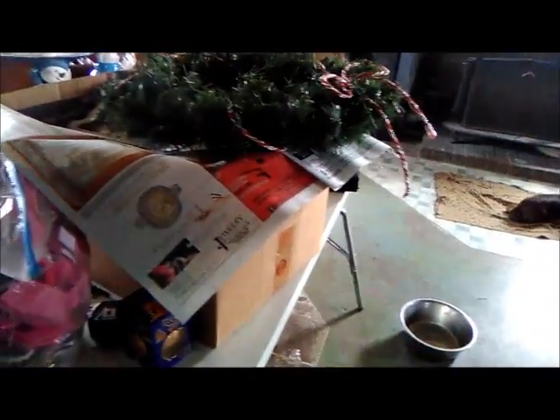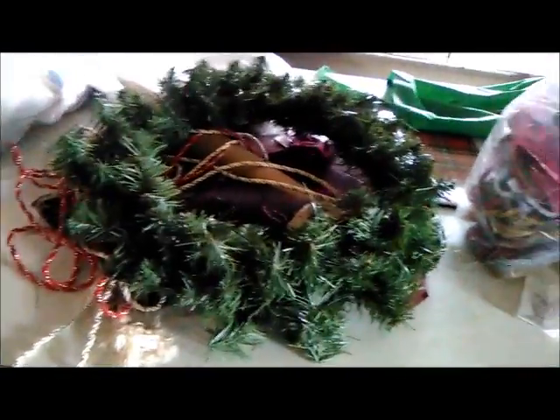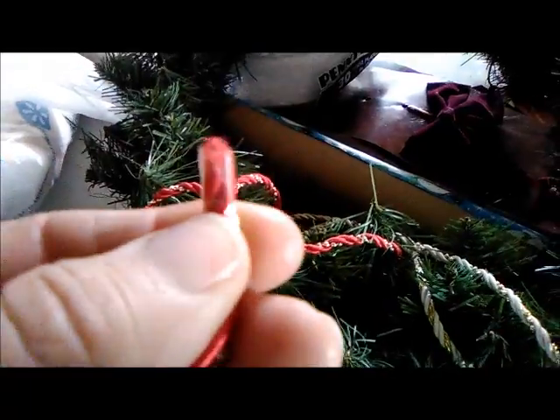I have these four wreaths — I gave one away. I got them for 29 cents after Christmas. They're not very expensive but they've got a nice wire base and they're wrapped with nice wire. I already had this rope ribbon; we keep all ribbons and reuse them if we can. What I've noticed with these rope ribbons is if they have this bead part in them, I've had to tape the ends, which is fine.